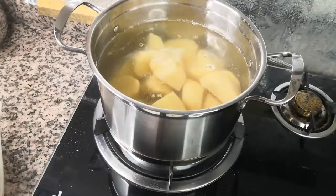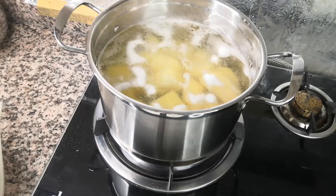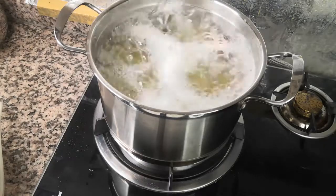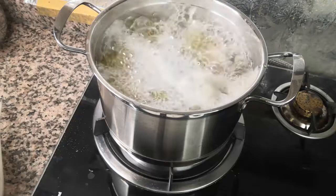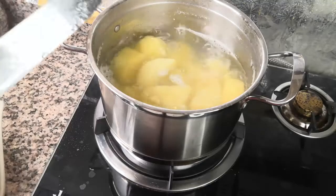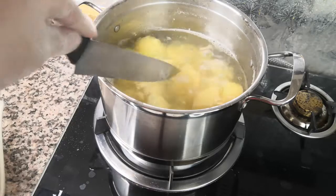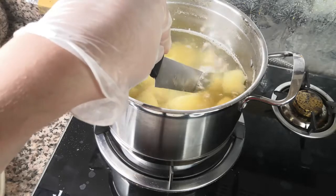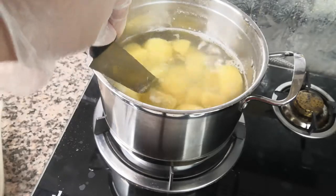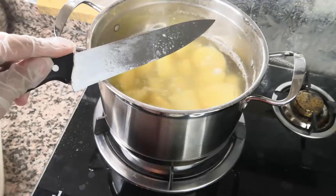We'll cook our potatoes on high flame until they get soft. It's been about 14 to 15 minutes and the potatoes are perfectly cooked. To check, just take a knife and slightly cut into a potato in the water — if it goes in clean, it's cooked. The potatoes are really soft so the knife cuts easily. Now we'll switch off the gas.